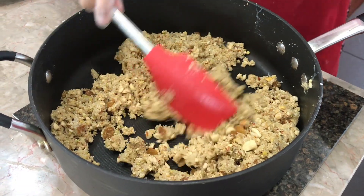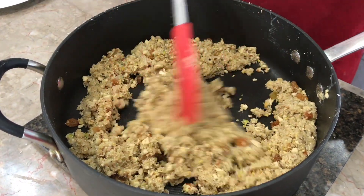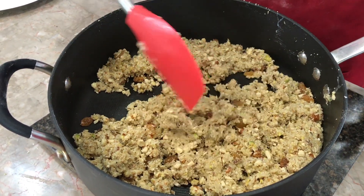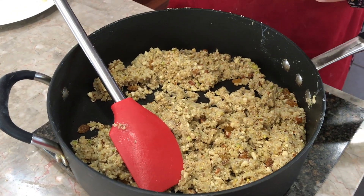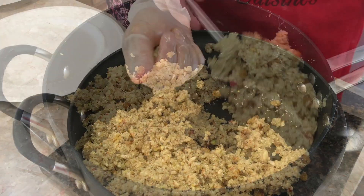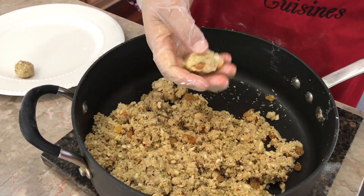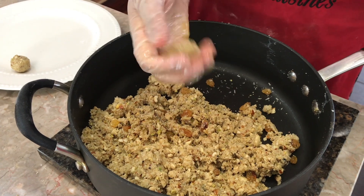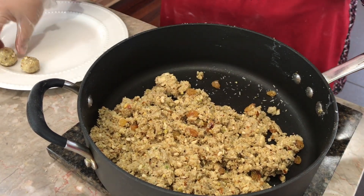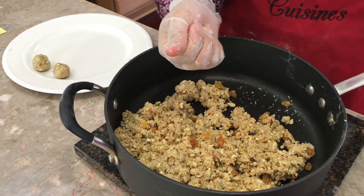I added about seven ounces — which is half a can of a 14-ounce tin of sweetened condensed milk. You can see how the mixture looks, which is exactly how you want it. I gave it a taste test and felt it really needed a little bit of salt, so I'm adding that now. Mix it up and let this mixture completely cool down before we start stuffing. Then you want to make small balls — just tiny ones — and keep them to the side so the mixture stays together when filling.